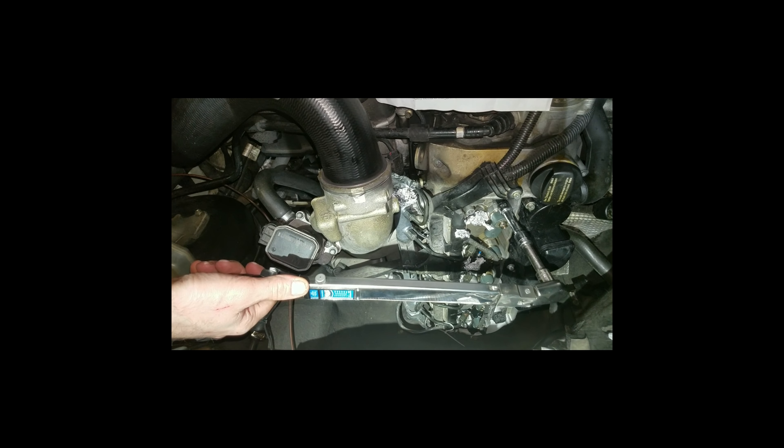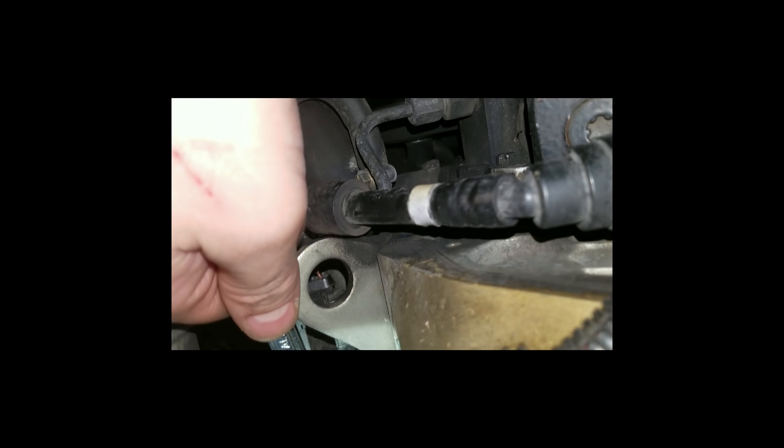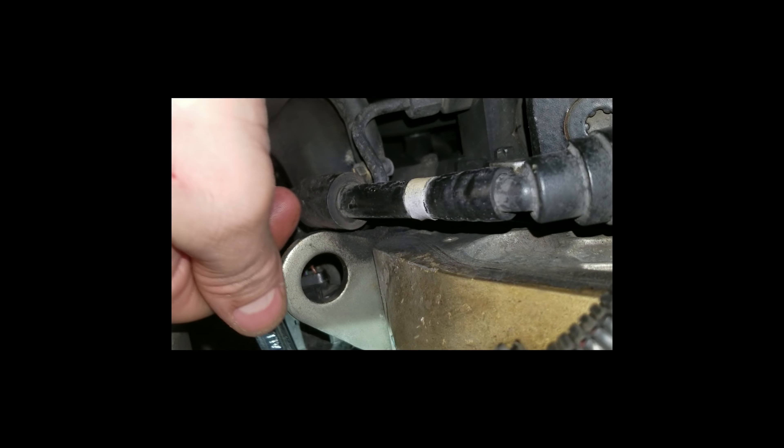I'm going to keep everything as clean as possible. Remember, you can never crack these lines when the engine's running — the common rail is pressurized. Right after you shut down, take some time to depressurize, because they can kill you. It's very high pressure — 20,000 pounds.